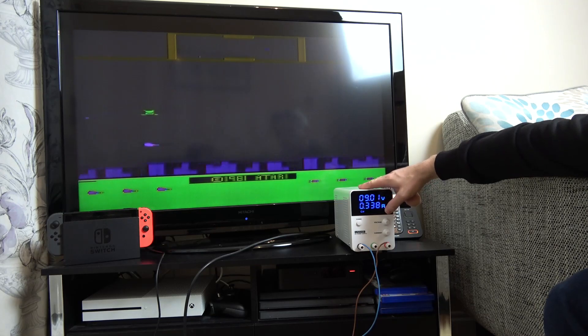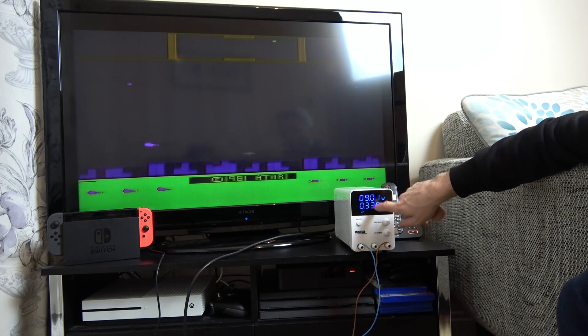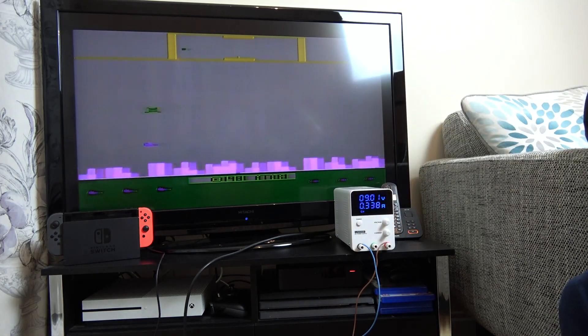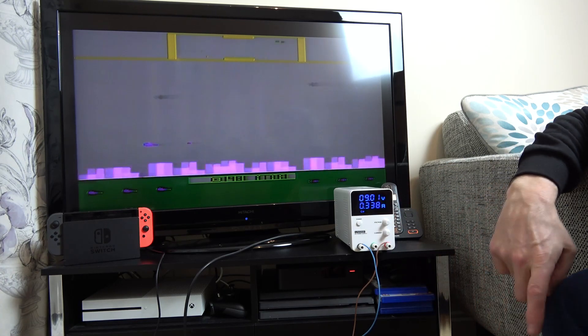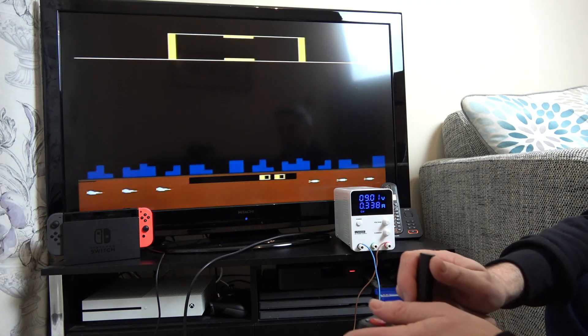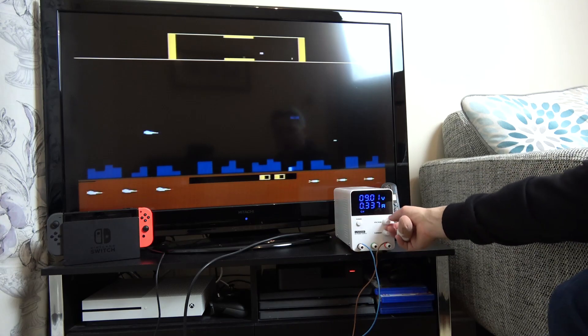I've got my bench power supply hooked up now. It's working fine. I've got it set to 0.5 amps but it's only actually drawing 0.33 of an amp — so you're looking at really only about 3 watts. That's pretty impressive and pretty low. You can see it's working fine.